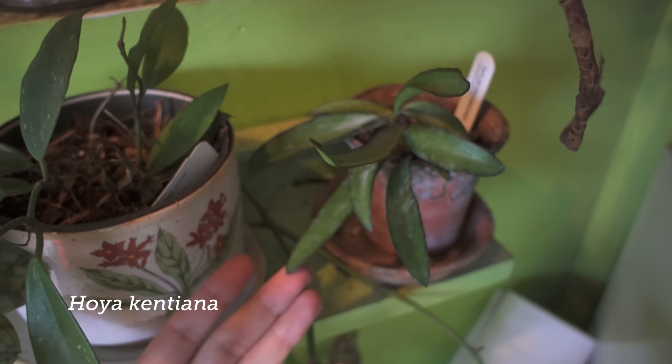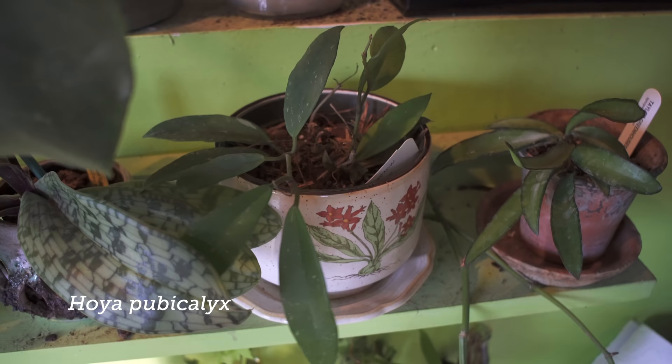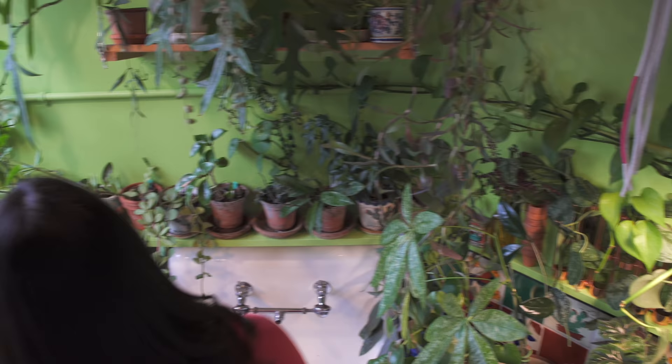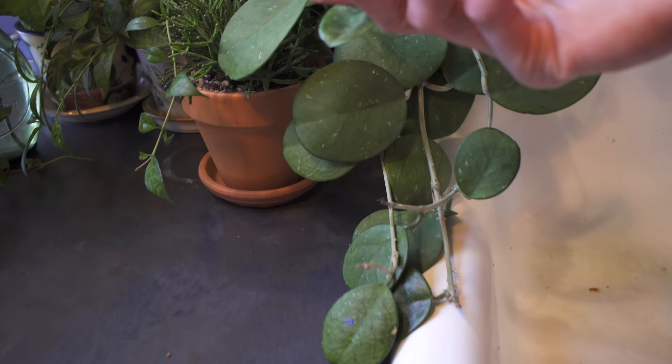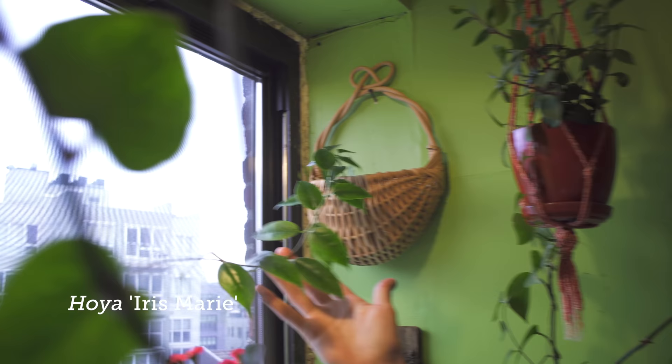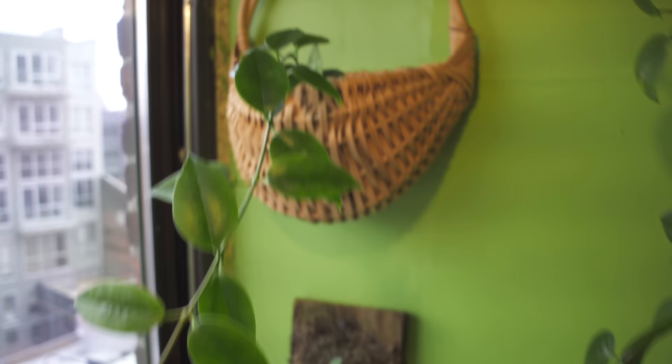This one right here is Hoya Publicalyx — another version that gets a different color flower than the one I pointed out earlier. Hoya Abavada — I love this one. It was a little bit shinier before, but I've had this growing for quite some time. You can see some of the new tendrils starting to grow out of here. This is a cultivar called Iris Marie — a much thinner kind of leaf, but I love the growth structure so far. It's a little bit more of a pendant kind of hanger, not necessarily a climber like some of them.